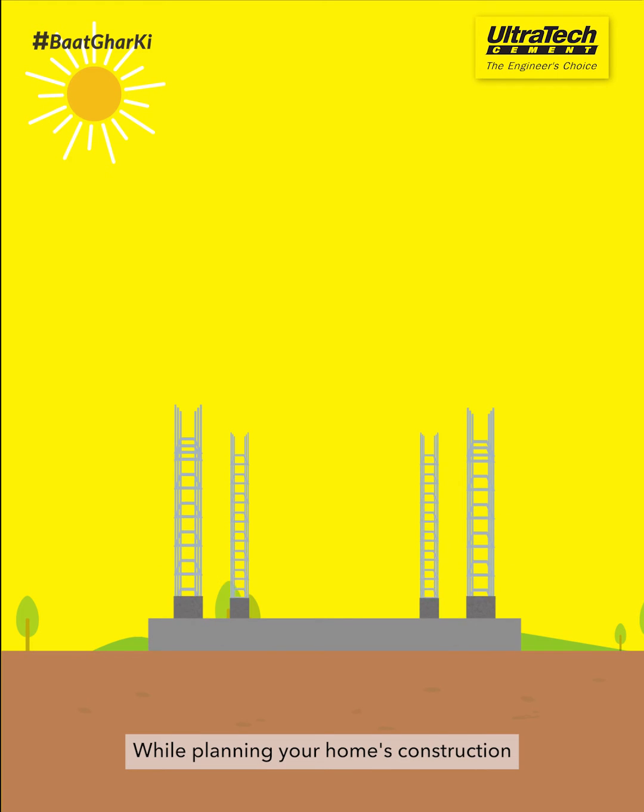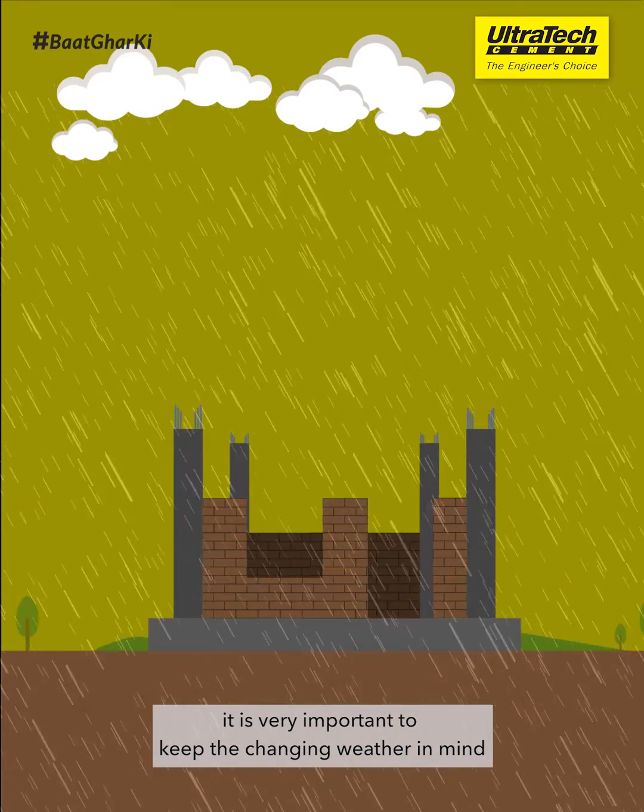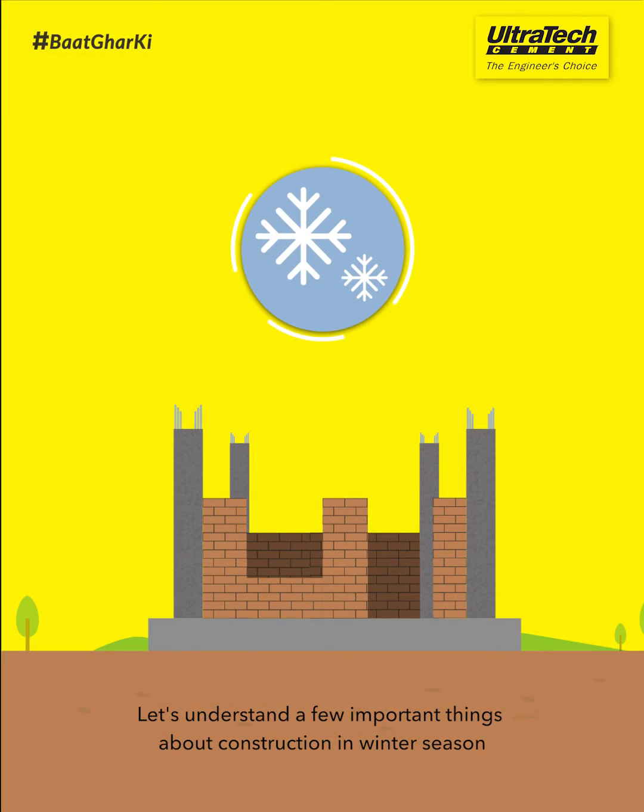While planning your home's construction, it is very important to keep the changing weather in mind. Let's understand a few important things about construction in the winter season.